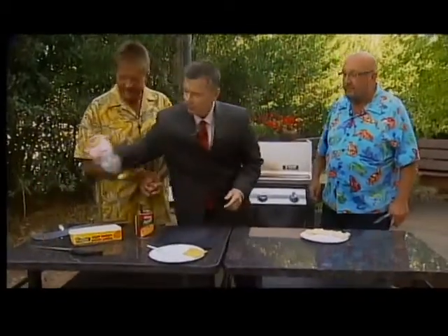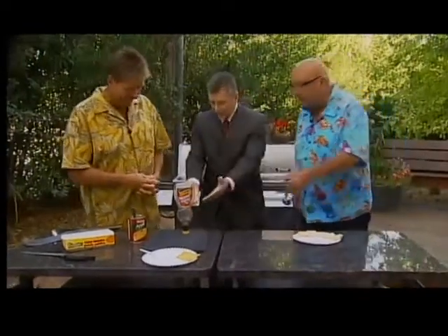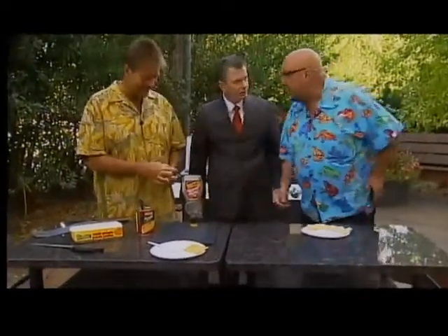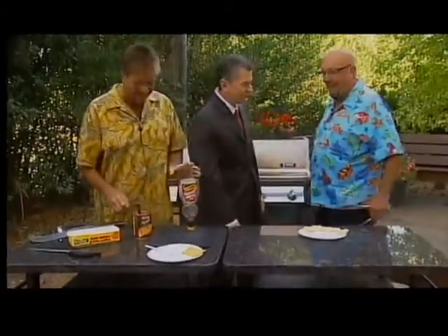Hi, hi. You're going to make Mrs. Butterworth dizzy — she's standing on her head. That's what she looks like when she gets tipsy. All the syrup rushes to her head. Exactly right.